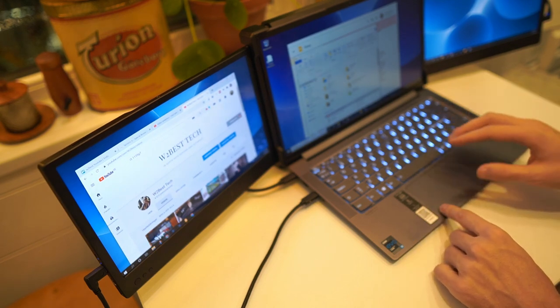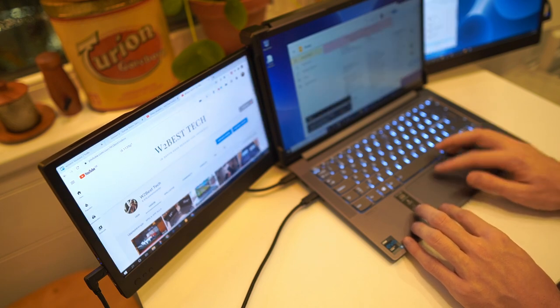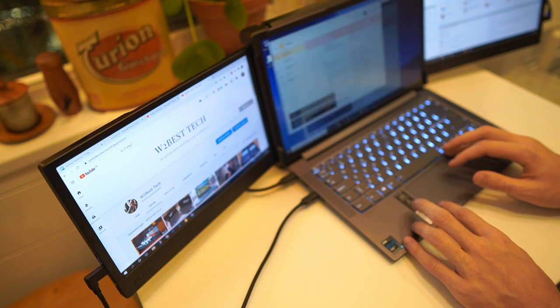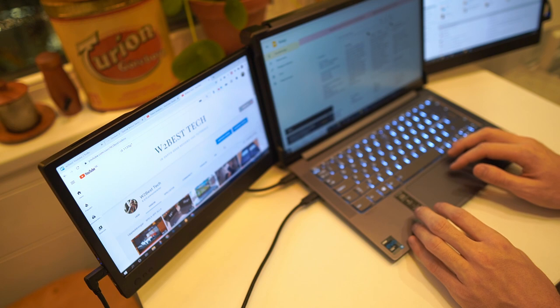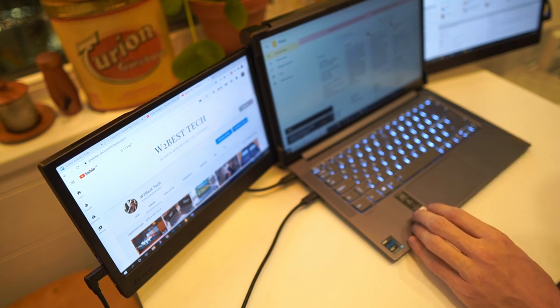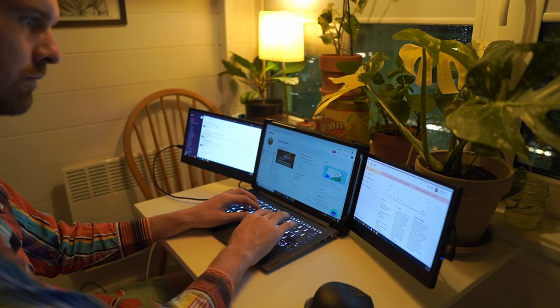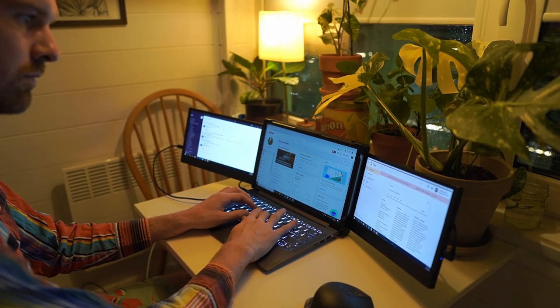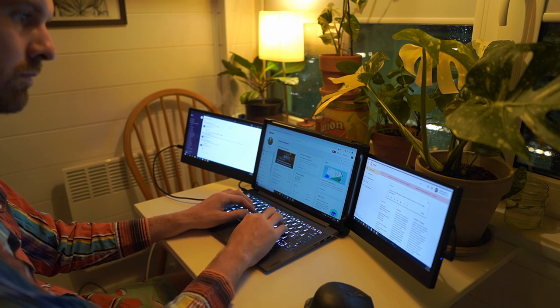I can use the keyboard and mouse with all the screens as a normal triple screen setup — putting Explorer on one, my notes on another, and the channel page on the third. This goes really well together with a wireless mouse like my MX Master 2S. This is actually the way I've been using it the most at home as a sort of home office setup, where I would normally work with three screens in my office. During the pandemic, working from home with three screens like this is really good for my workflow.